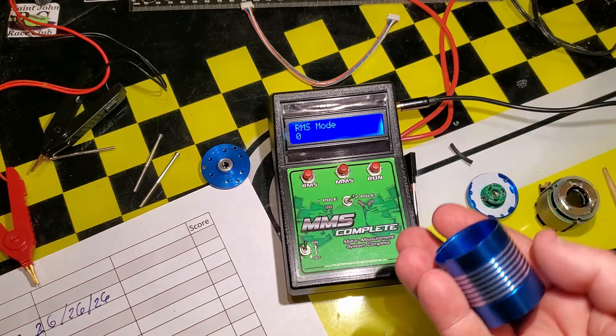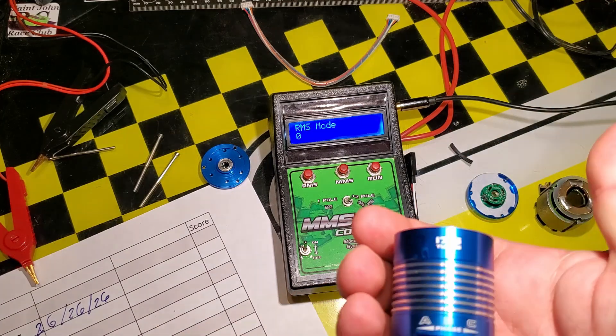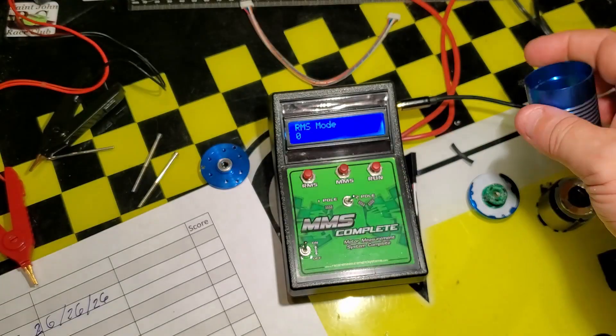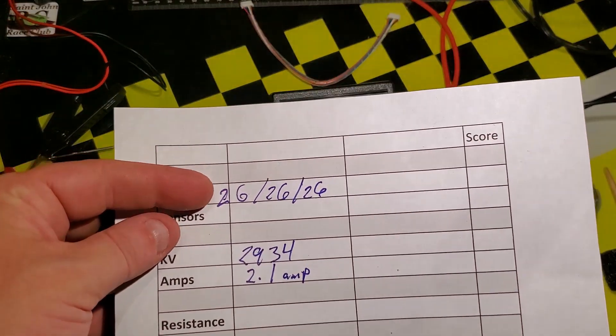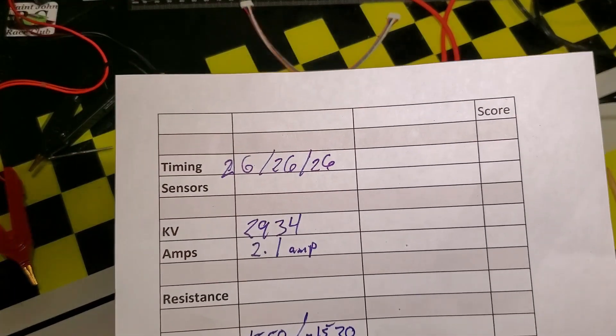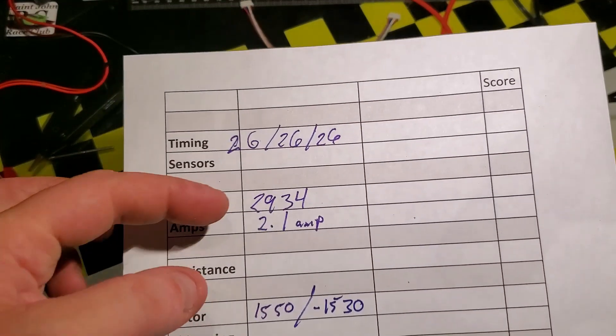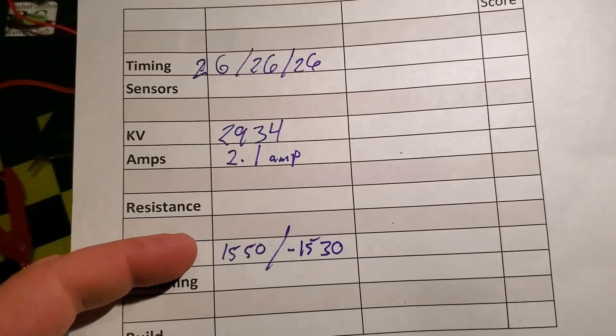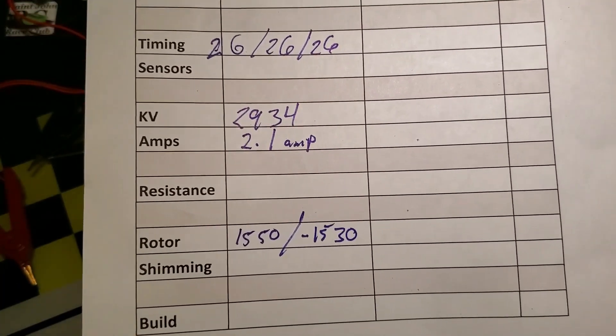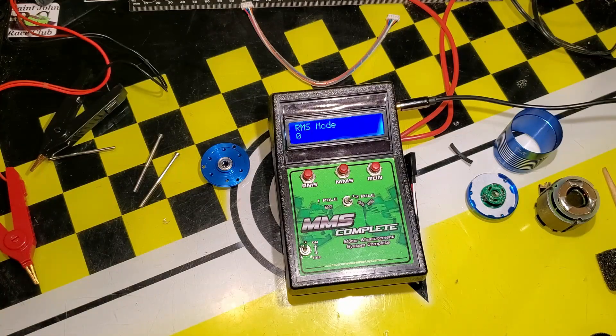Writing that down: 1550, roughly minus 1530 range. So for this little 17.5 blue can motor, the timing was about 26 degrees — a surprise since I expected closer to 45. The KV was very high at 2934 at 2 amp, and it has a good high RPM rotor at 1550. We made it quick! Tune in next video where we'll put a high torque rotor into this motor and see what kind of results we get. See you next time.